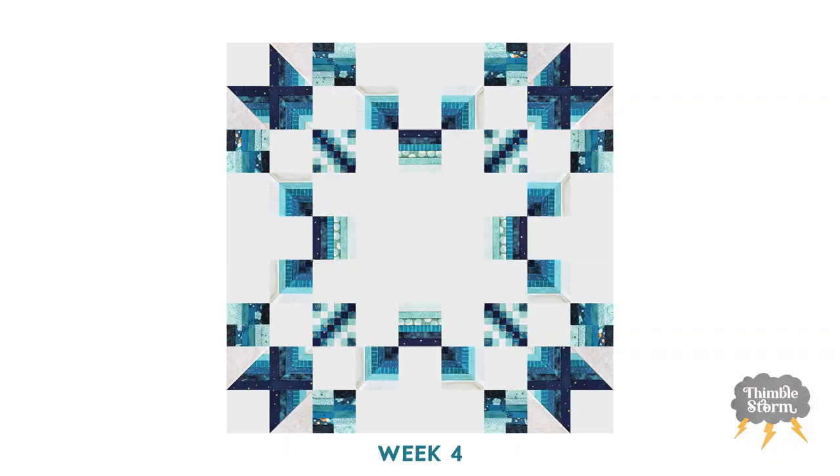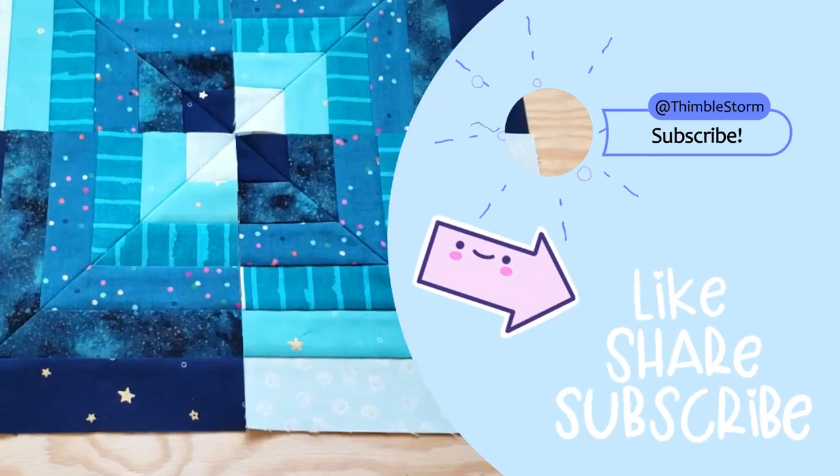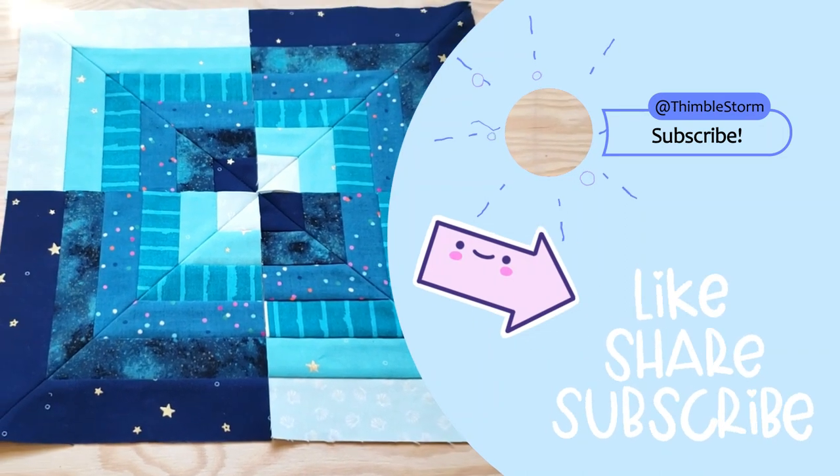If you enjoyed this video, don't forget to like and subscribe. If you have any questions at all, leave them in the comments below and I'll get back to you. As always, I'll see you next week. Bye!